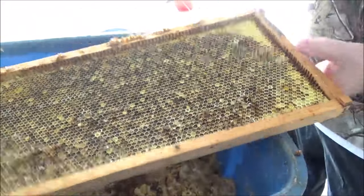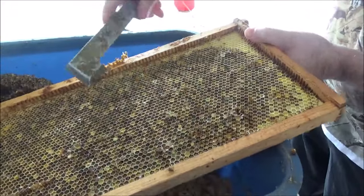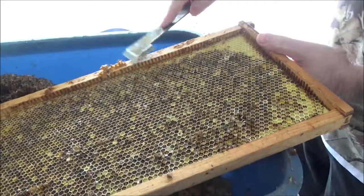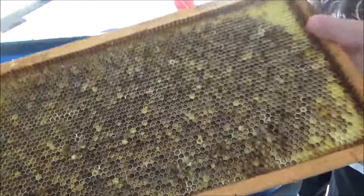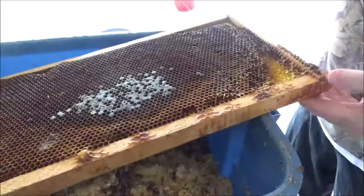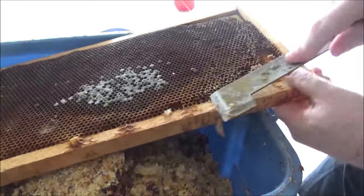I've always wondered what I'd end up doing with these old frames. I wondered if I could clean them enough to feel comfortable putting them in the hive. Some people say the bees will clean up this stuff, but I don't feel comfortable putting this much dirt into a hive. Most people say once frames get this dirty and this old, you're better off not using them again.